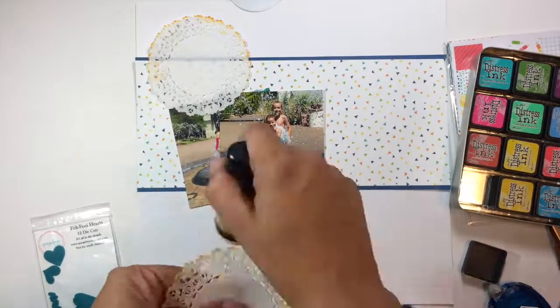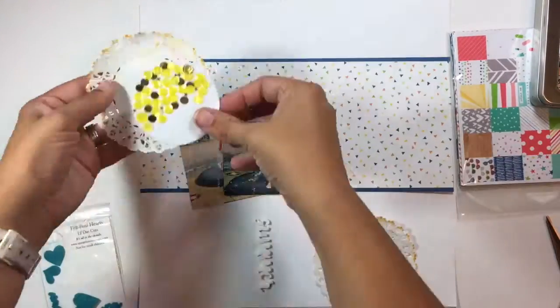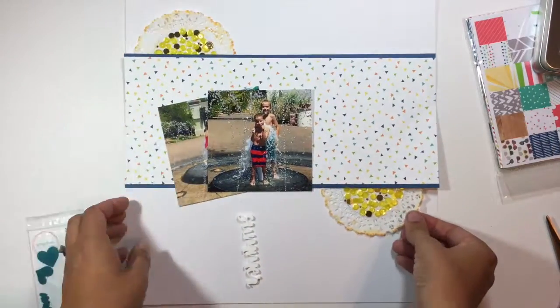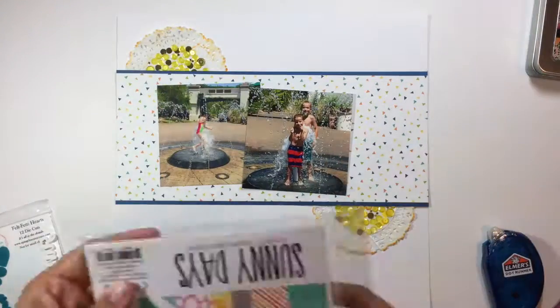I took some four-inch Normandy doilies and I'm coloring them with Tim Holtz Distress ink in Spiced Marmalade. Those are going to go along the edges and then the sequins are going to go in the middle, creating that look of sunshine and fun summer.